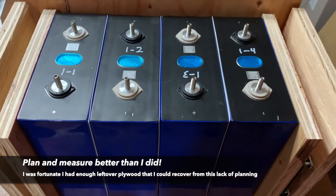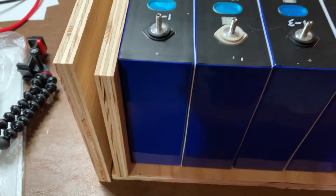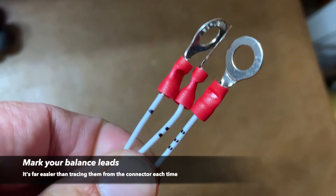So here's one of my mistakes. My initial measurements for my box didn't really take into account the space I'd need for the BMS. You'll see that the wall overlaps the end piece on each end. I ended up having to recut some pieces and work it out so the walls were aligned.